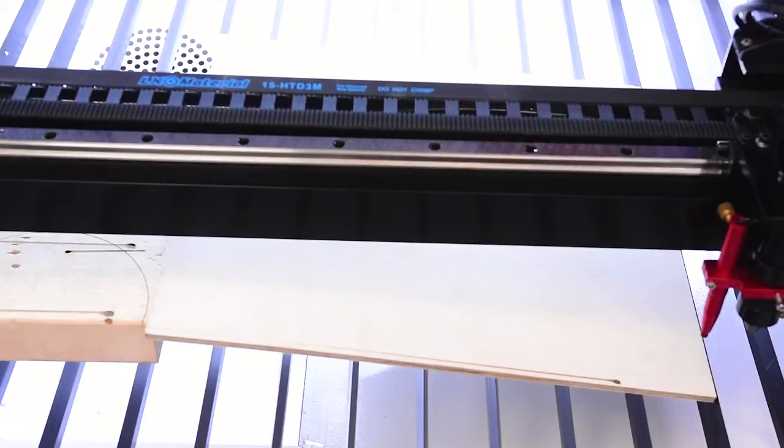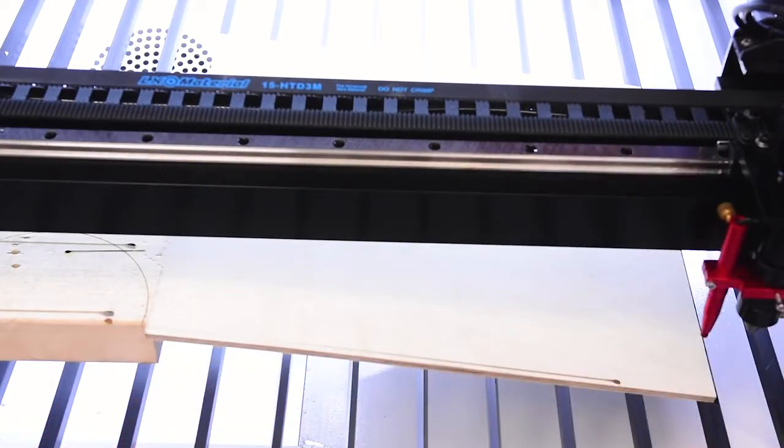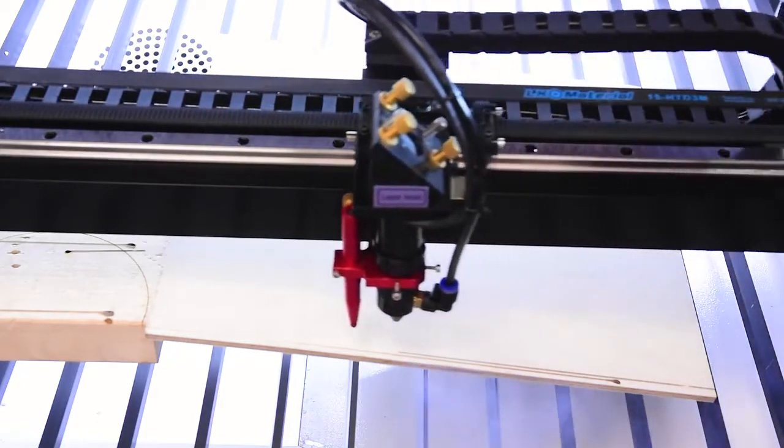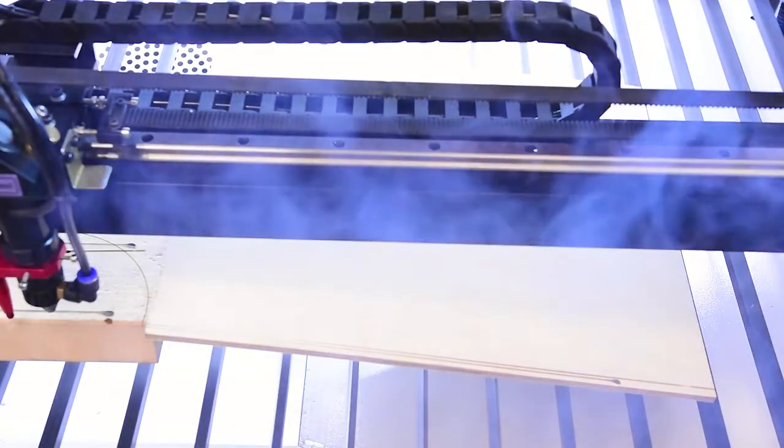I don't know what lens is in this at the moment — what came with it — so I need to figure out my focus point. I've just done a quick little line here. I've got the piece of plywood up on a piece of 2x4, the speed set to 200, and I'm going to hold pulse and manually drive this across, which is going to give us our focus ramp.